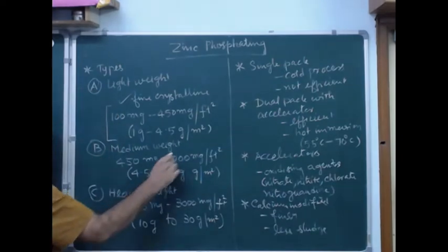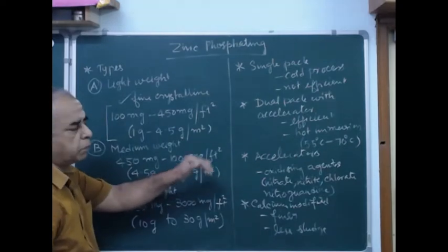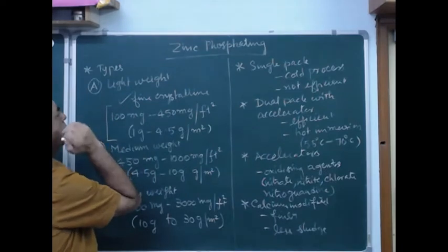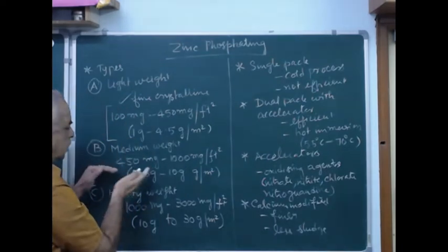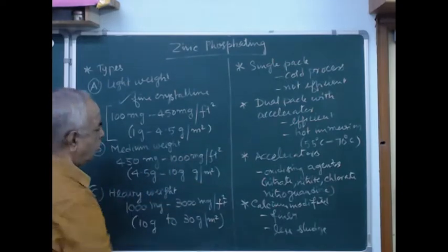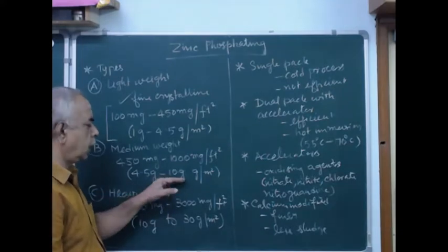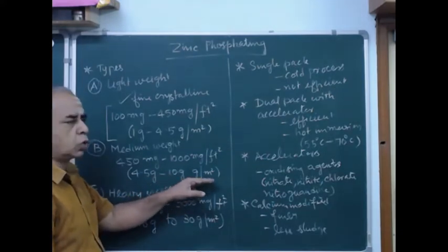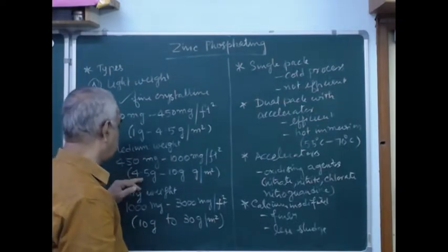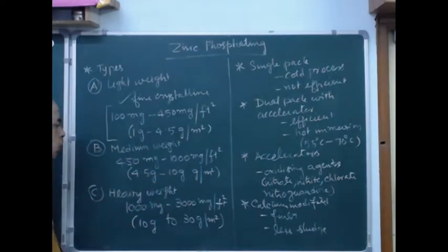Medium weight is 450 milligram to 1000 milligram per square foot — somewhat heavier than the lightweight. In terms of grams, that is 4.5 gram to 10 gram per square meter. When you take a one-square-meter component, it will receive a coating of 4.5 to 10 gram. This is known as medium weight.